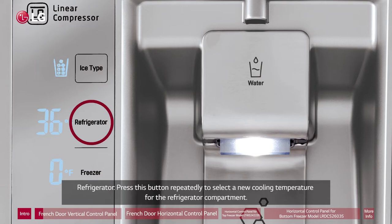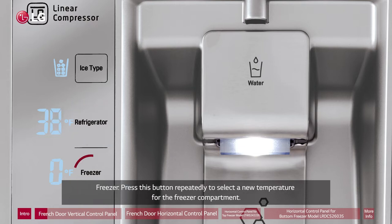Refrigerator: Press this button repeatedly to select a new cooling temperature for the refrigerator compartment. Freezer: Press this button repeatedly to select a new temperature for the freezer compartment.